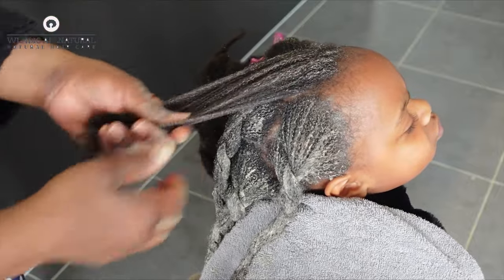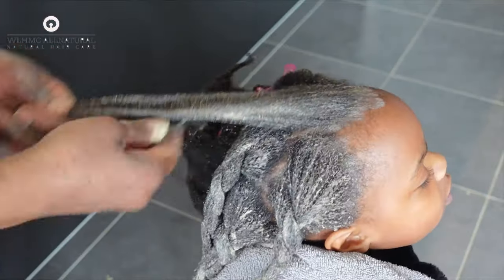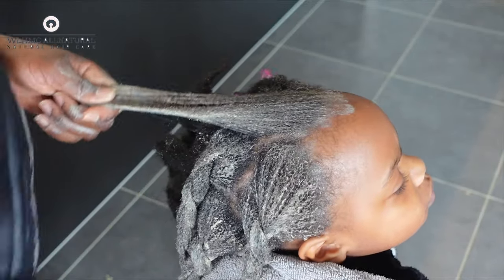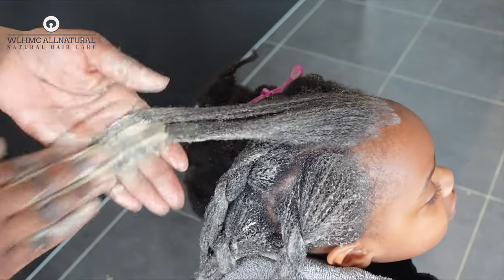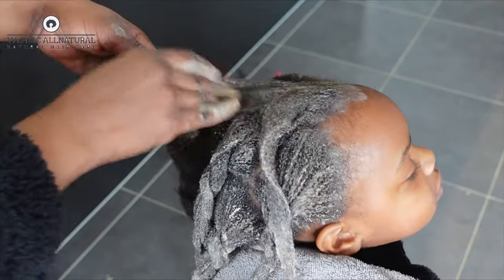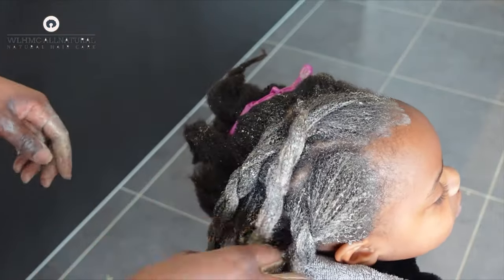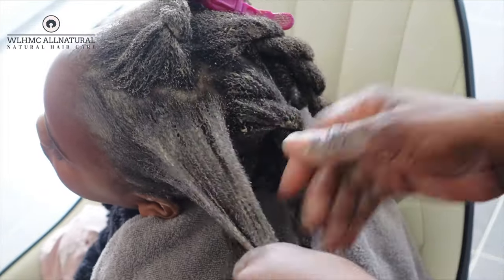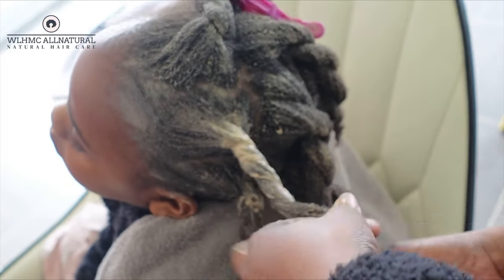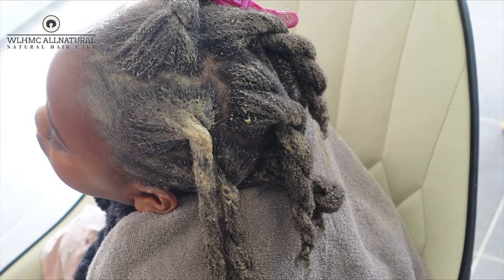I recommend using this mask as a pre-poo before you wash your hair, because it tends to dry the hair a little bit. After washing, go ahead with your deep conditioner to bring back the moisture. Soon after I washed out the amla and brahmi powder hair mask, the hair was a little dry, so I deep conditioned to bring back moisture. If you use it as a deep conditioner your hair will be very dry and it can cause breakage, because dry hair breaks off.